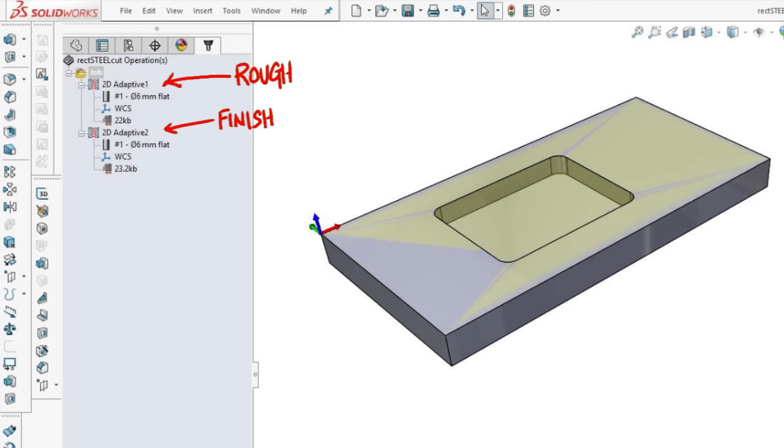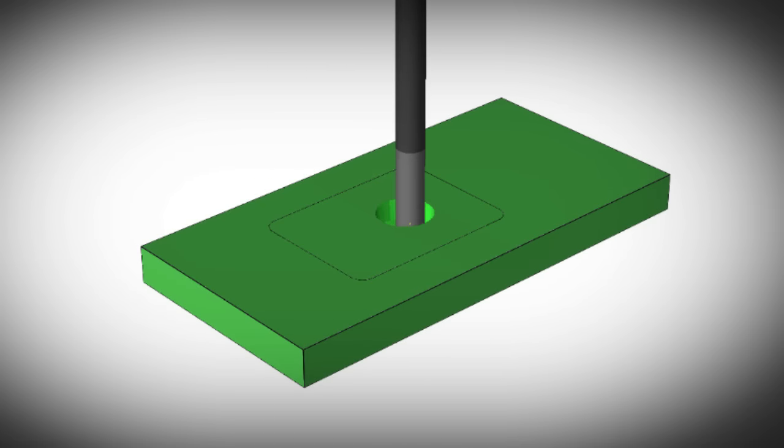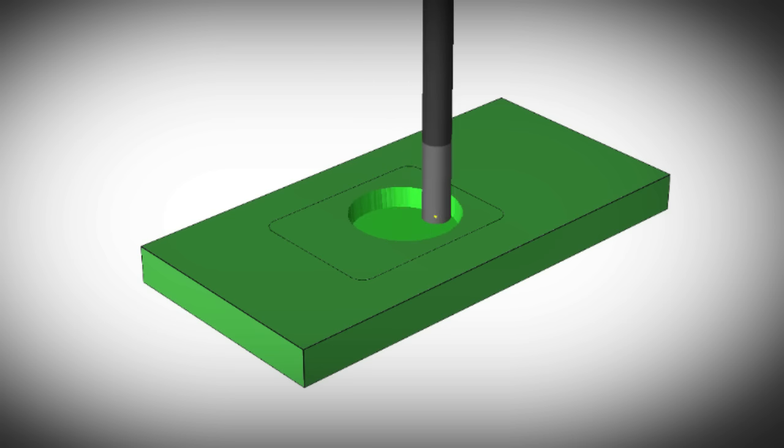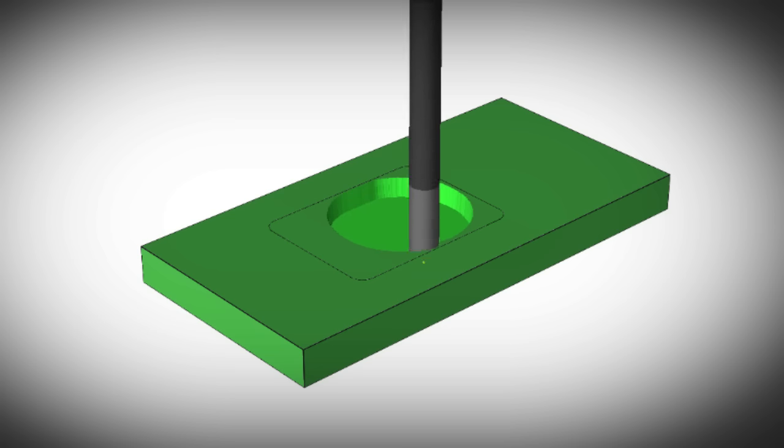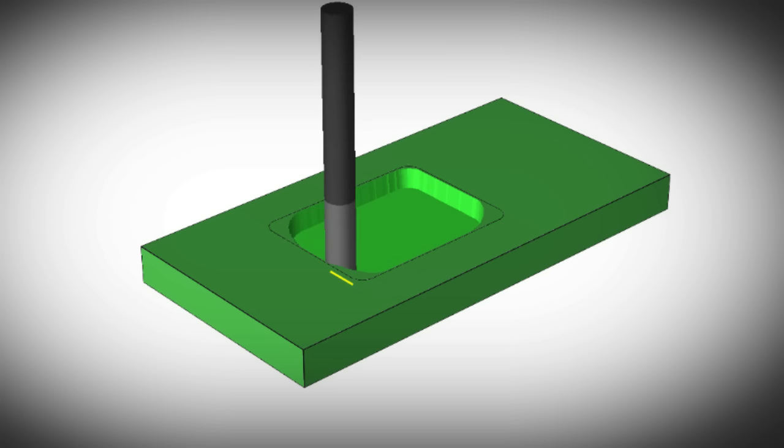There are two toolpaths here, both adaptive, and they use a 6mm 4-flute carbide end mill. The first is to rough the bulk out, and the second is a clean-up pass. In hindsight, I should have made the second toolpath a pocket instead of adaptive, but live and learn.